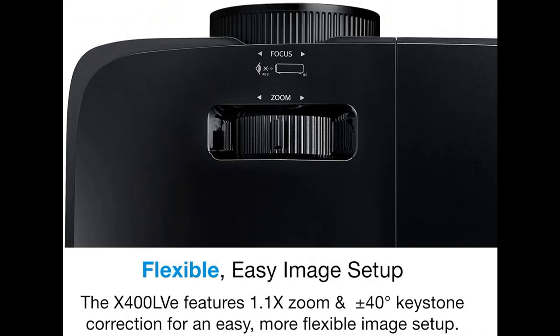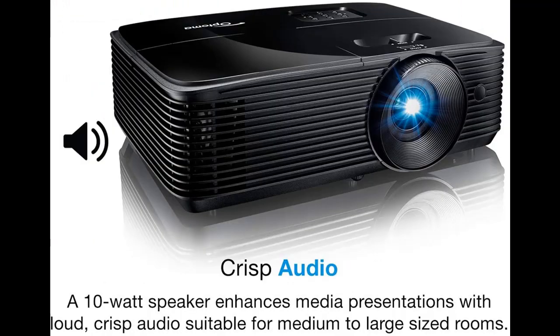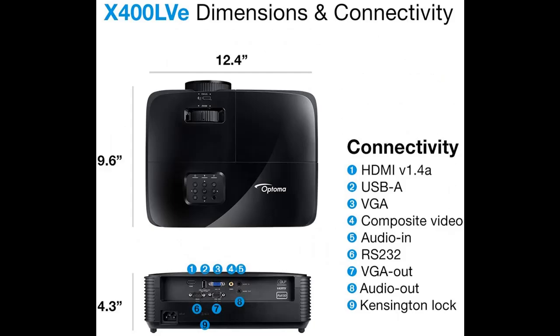Featuring HDMI, VGA, composite, audio in/out, USB power, and RS-232 ports, connect to a variety of devices including laptops, mobile devices, Optoma UHDcast Pro Multimedia Stick, Google Chromecast, Amazon Fire Stick, Roku, and more.